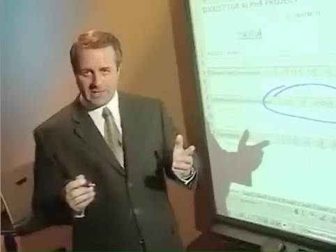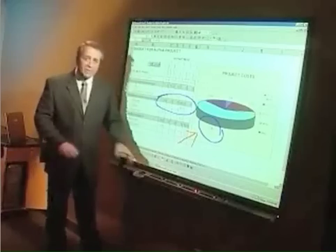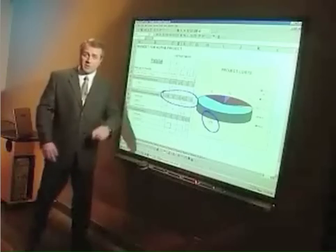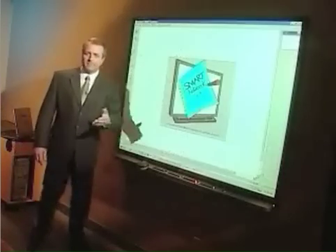For example, when I pick up the red pen, my next contact with the board is in red, whether I use the pen or my finger. And when I pick up the eraser, the next touch erases the ink, again whether I use the eraser or my finger. To take notes, just as you would at a regular whiteboard, you can use Smart Notebook, an application that comes with the SmartBoard.